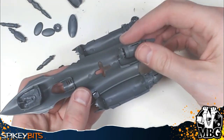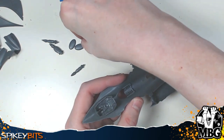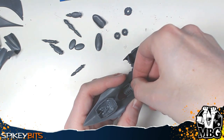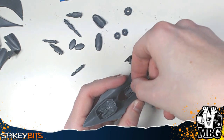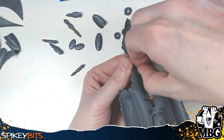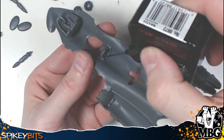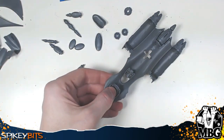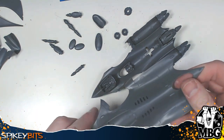The middle thruster intake assembly pops in very easily, and then there are left and right pieces as well as a center intake — so you've got three engines, one center, one right, one left. The front one is a little more complicated because it has a scoop, reminiscent of the F-16 Fighting Falcon. It's always cool to see some real-world design coming through in our fantasy toy soldiers.